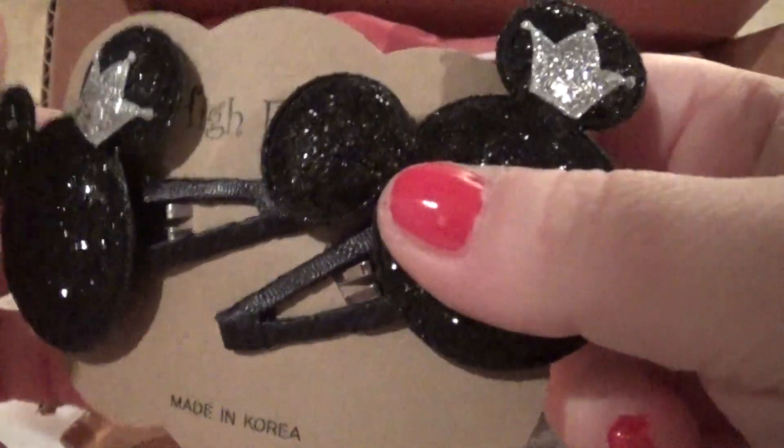Look how cute those are. They're soft. This looks like a hair clip — oh, cute.